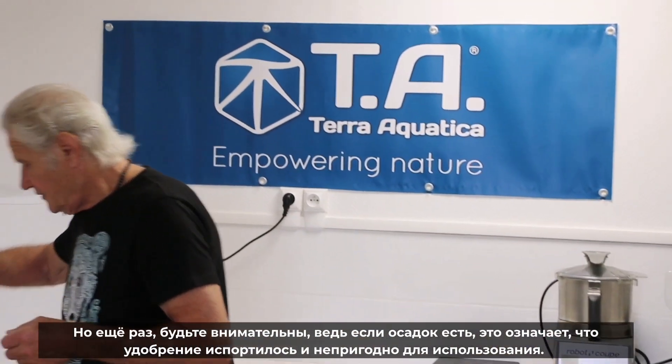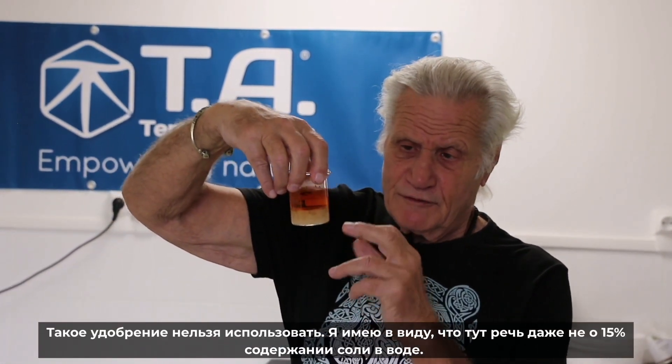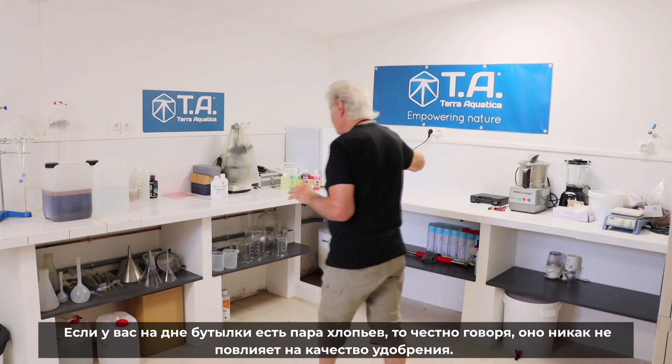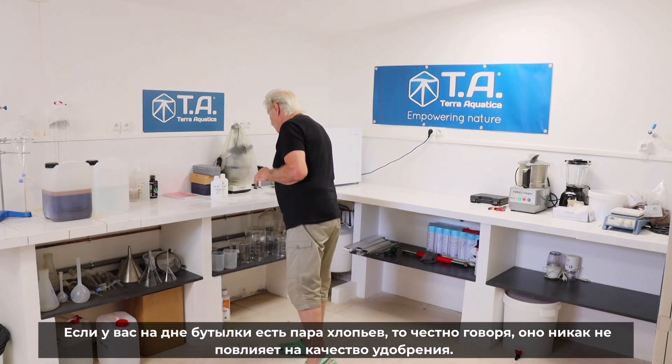But I want to reassure you — again, look at that. This is serious. If you have a deposit like that in your bottle, it's gone. Do not even use it. But what I mean is this represents not even 50% of the salt in the water. So imagine that amount. If you have just a couple of flakes at the bottom, frankly, it does not ruin your nutrient. It doesn't have a real effect on it.